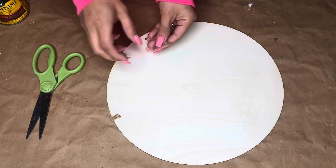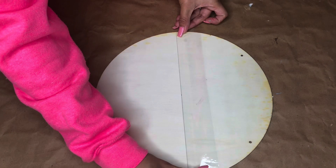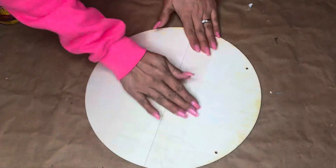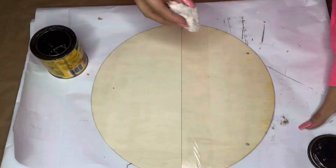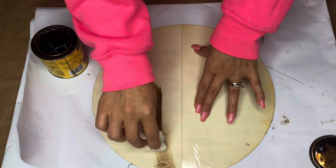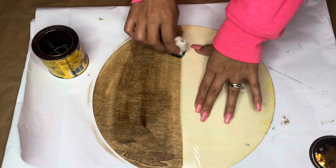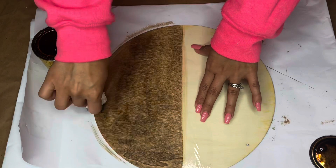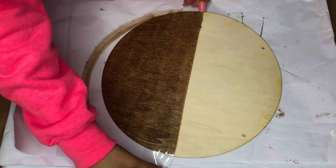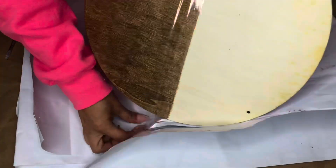Next, I'm going to take some tape and place it along the line I created — pick your side. I decided to stain the bottom, so I put the tape at the top to cover the area I'm not painting. I was really surprised at how well the clear tape worked, since I don't have painter's tape. Then we do the exact same thing on the opposite side — tape over where we stained, and paint the top.